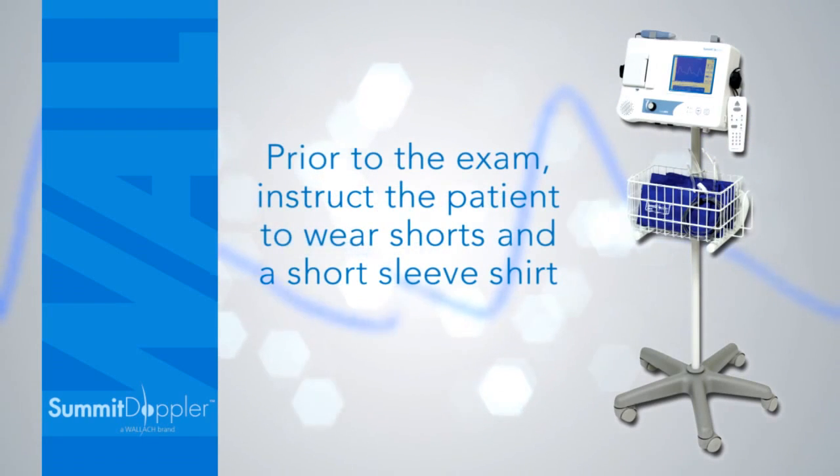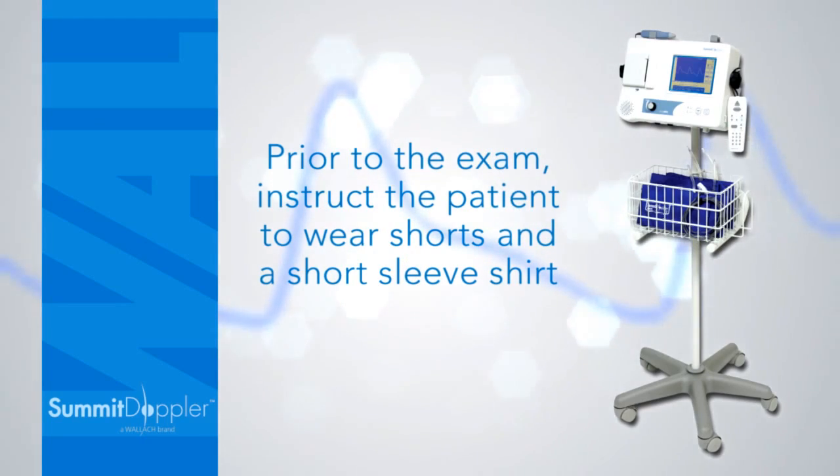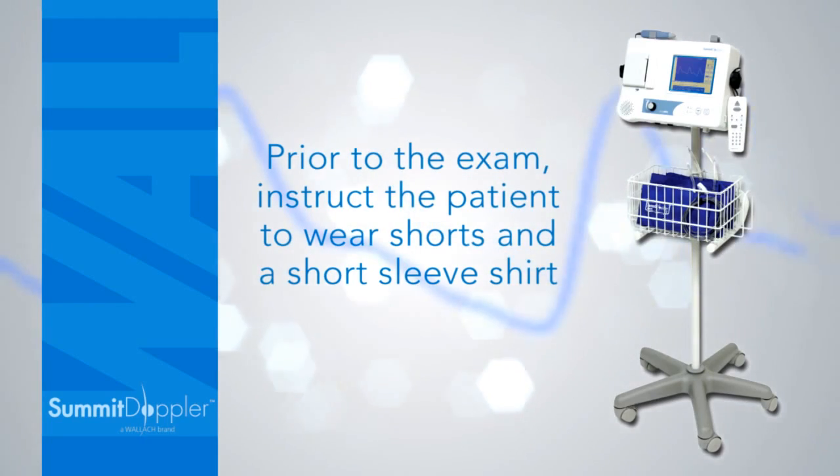Prior to the exam, instruct the patient to wear shorts and a short sleeve shirt, as rolling up pant legs or sleeves may restrict blood flow.